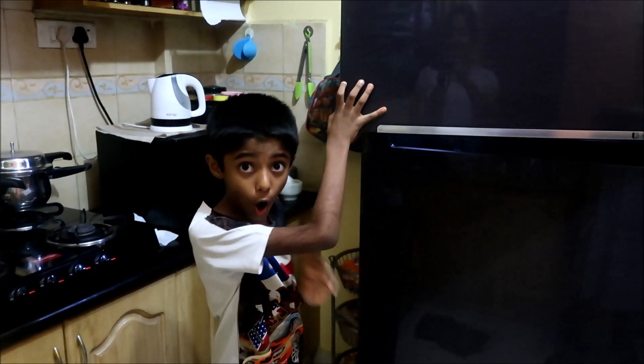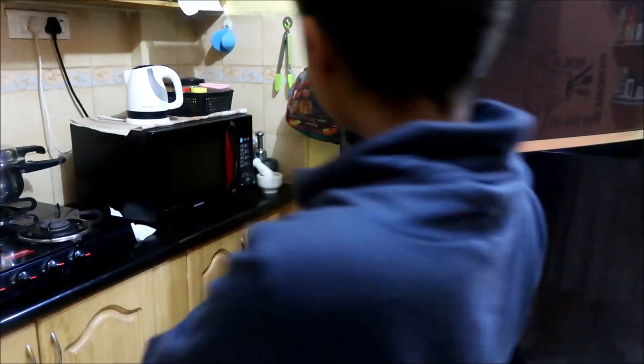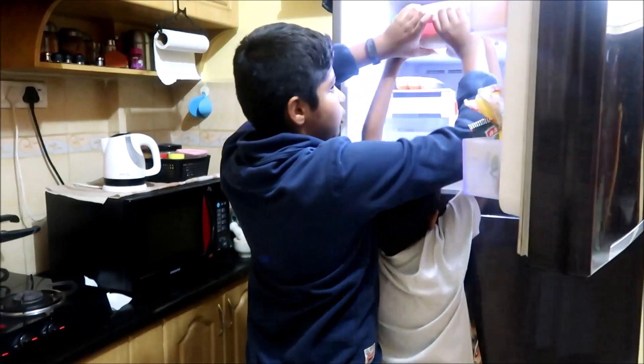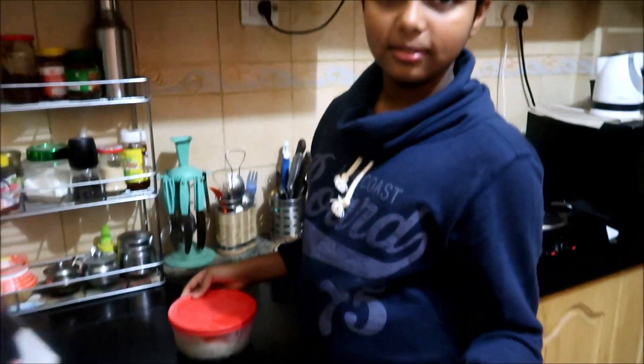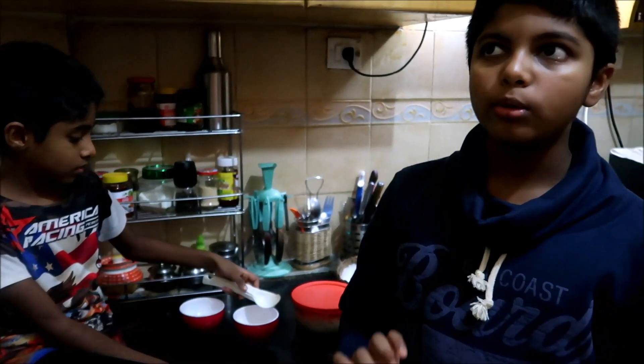Hi friends! It's now almost six hours later. Let's take out the ice cream. We have an ice cream scoop — let's open it. We have let it set for about six hours.